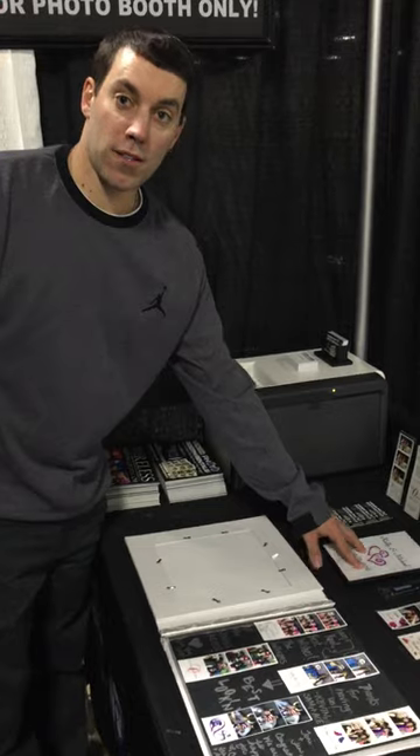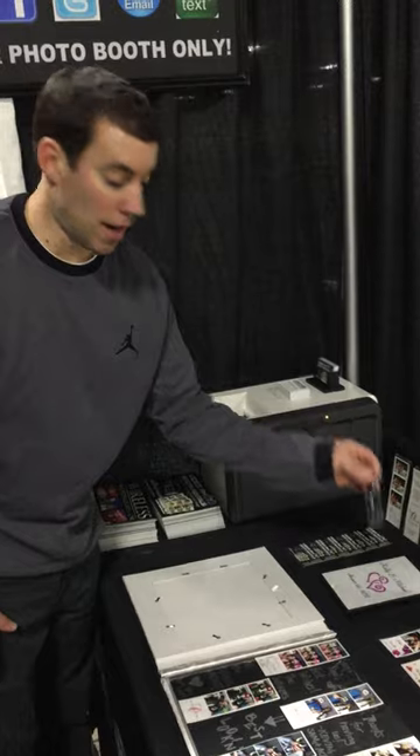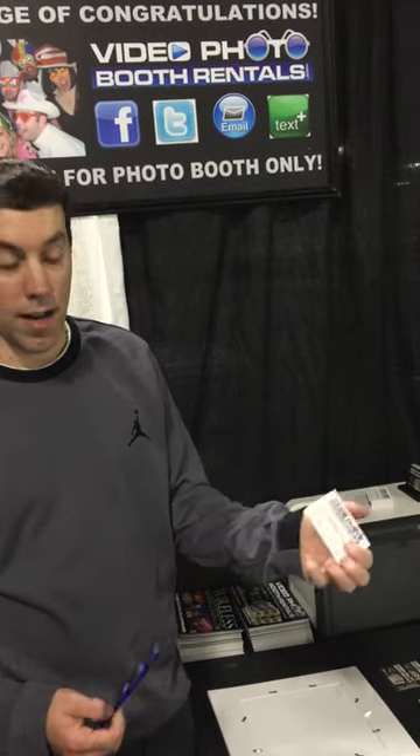The next business day we'll mail you a DVD movie where all the photos play to music, and at the end all the videos play. We'll also put everything on a flash drive. When guests exit and need their own copy, they'll also get a little business card.